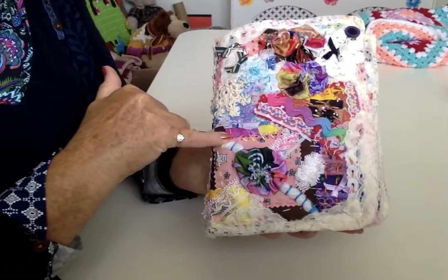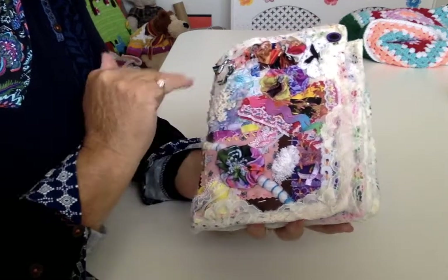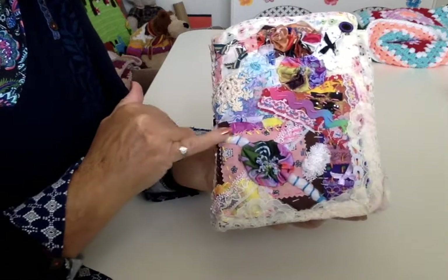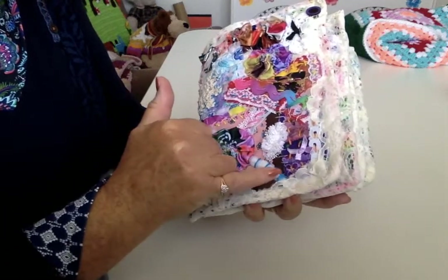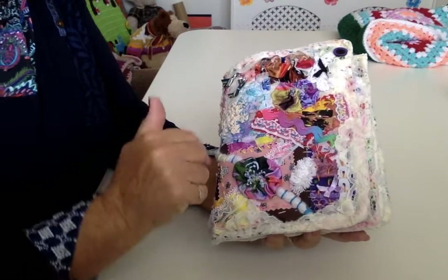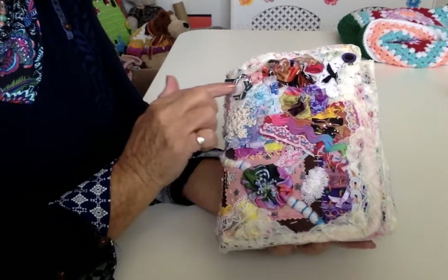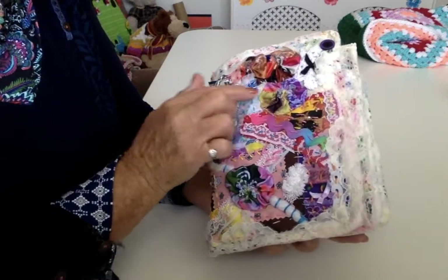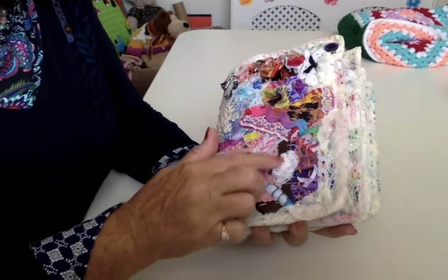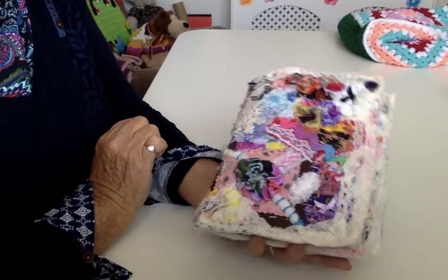You've got crossed ones and diagonal ones and long ones and different colours. That was over a piece of wool. And then I obviously stick more on. We've got bows, we've got flowers, we've got yo-yos. We've got lace clusters and buttons — everything on it.